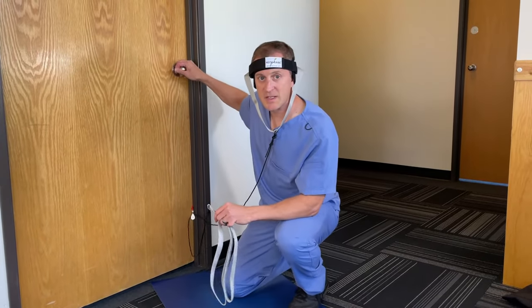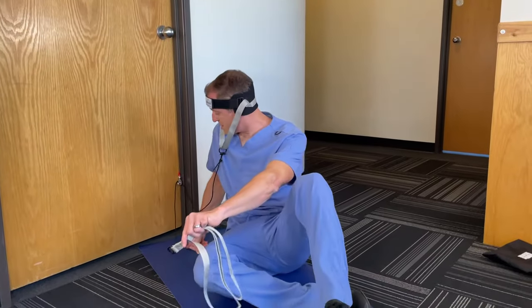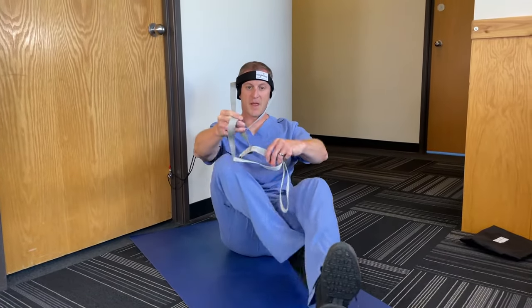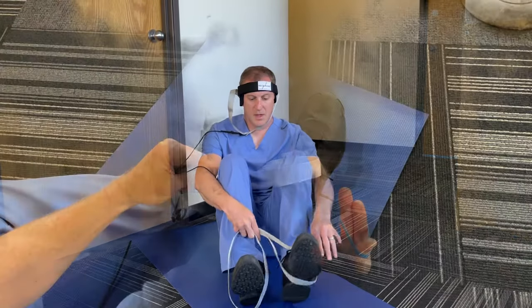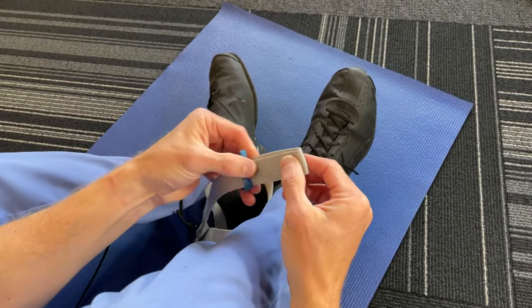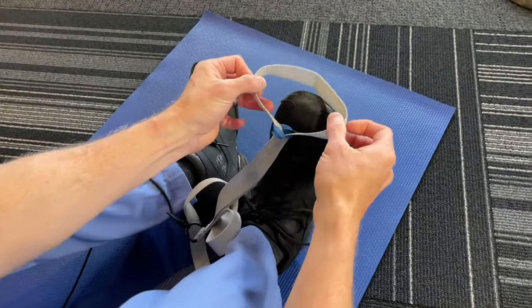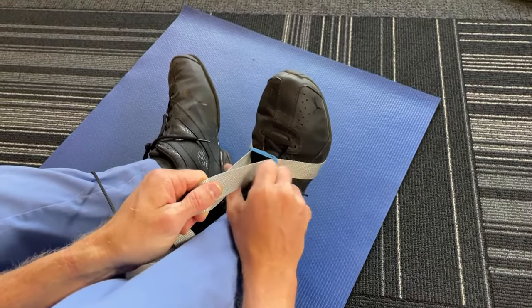Now that you've made sure the door is nice and closed securely, sit down on the floor and take the foot loops and put them on your feet. A little pro tip is to grab a couple of sturdy rubber bands to place on the foot loops as you see here. Then roll the band down to secure the loop at the ball of your foot so it doesn't slide out of place.